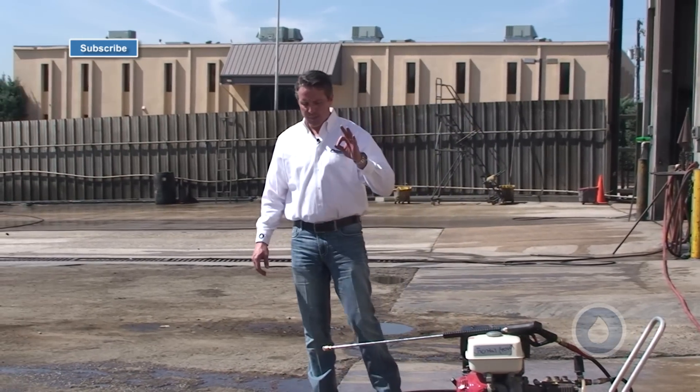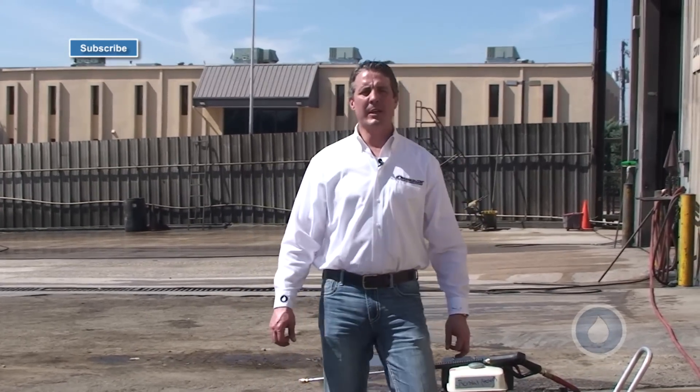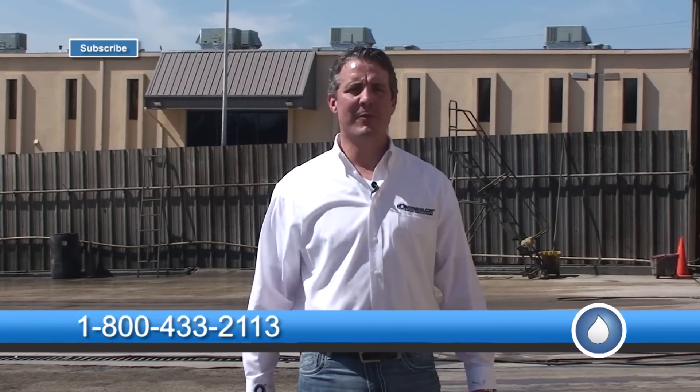So that's today's pressure tip or spray tip. I'm Mike Hinderleiter with PowerWash.com. If there's anything we can do for you for equipment, parts, supplies, chemicals, detergents, training, please give us a call at 1-800-433-2113, or you can find us on the web at www.powerwash.com. Remember when you're power washing, don't be afraid to get dirty. Have a safe and successful day.